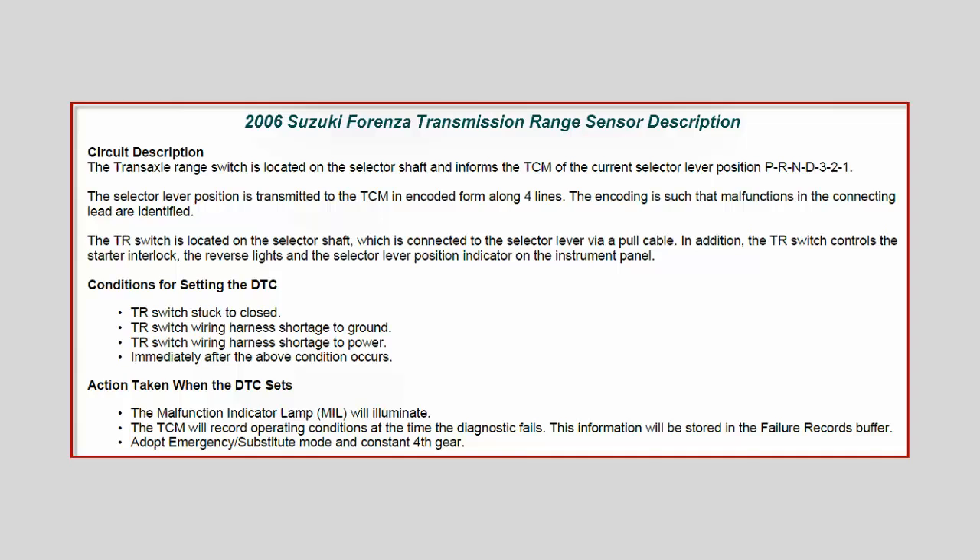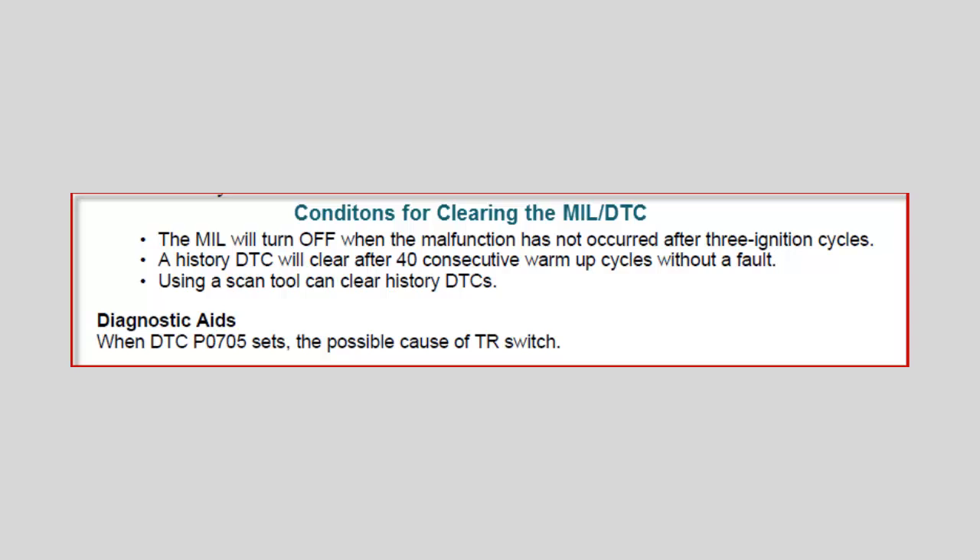Basically what's happening is the computer is going to fall to a backup program, ignoring a lot of the sensors the transmission needs, and it's going to put your transmission in fourth gear and stay there. When you go to drive, you should be starting off in first gear, then second, then third, then fourth. But in this case, you're going to be starting off in fourth gear. When you start in a high gear like this, your car is not going to have any power at all. To clear this code and turn off the check engine light, you have to fix the problem — and even then, the MIL will not turn off until we have three ignition cycles.